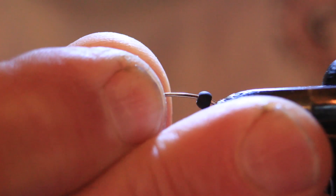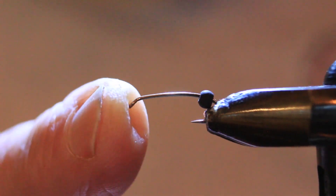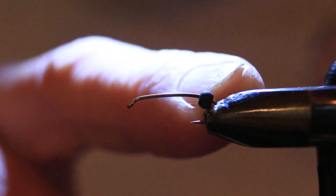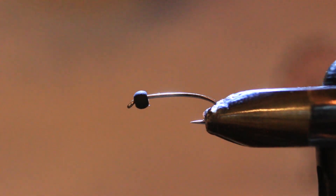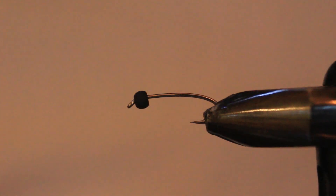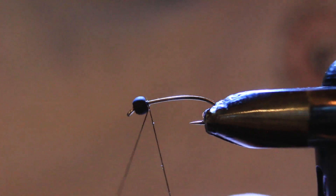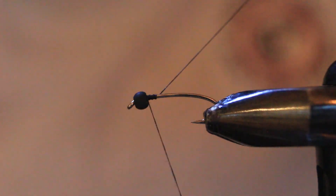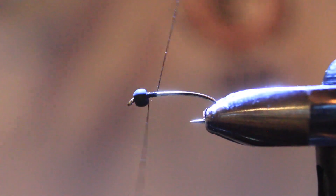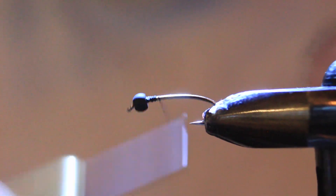In the vise I have a Tiemco number 14, 2x long curved nymph hook, and to that I've added a 7/64 matte black bead. I often tie this fly in number 16s but for the sake of the camera I wanted to make it a little bigger. I'm going to attach my 6/0 black tying thread in behind the bead and get that tag end cut off.